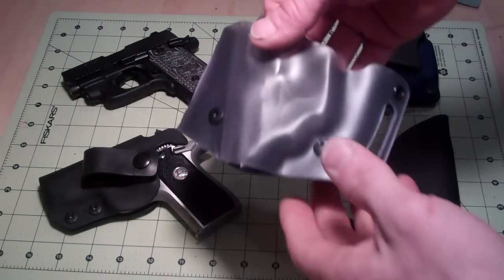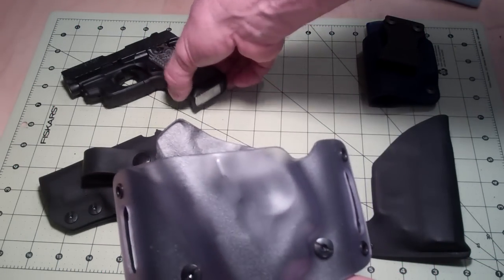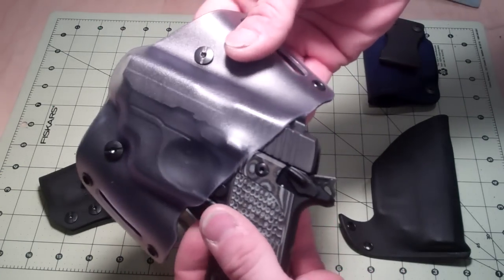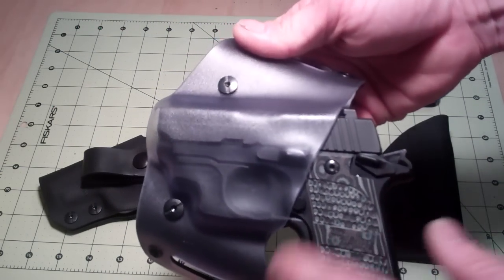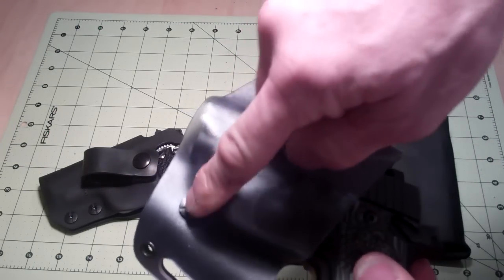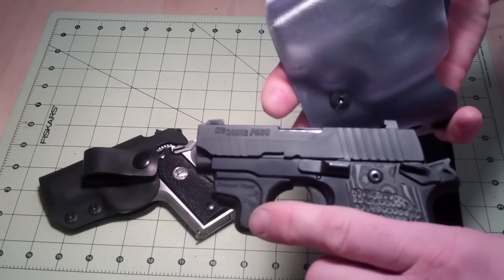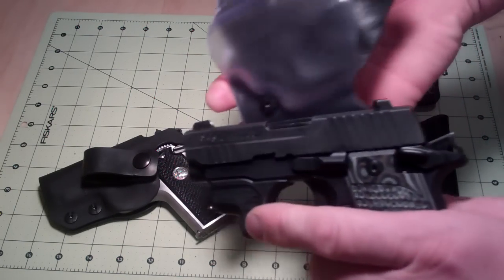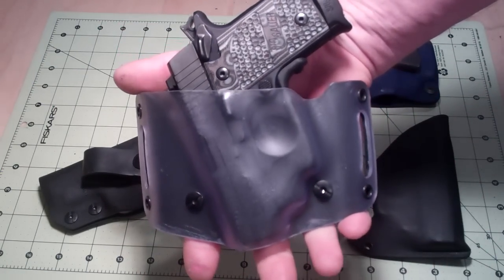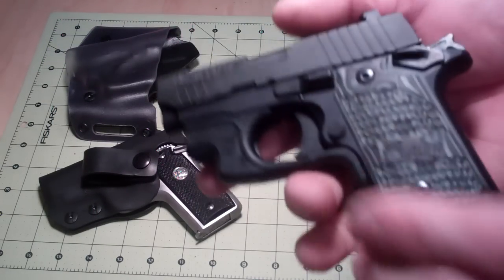I make all different kinds. This is a pancake style — this is Holstex. I do want to bring it out and let you know I am featuring holsters for these small 380s. Of course, retention screws are included. This gun also has a Crimson Trace laser guard on it. And that is an outside-the-waistband holster for the Sig P238.